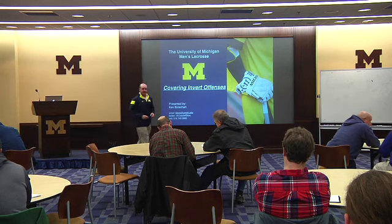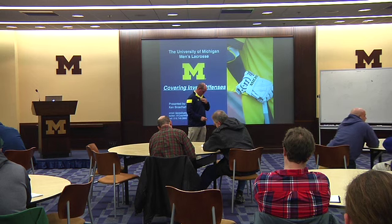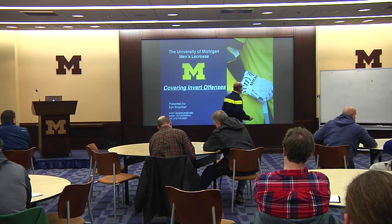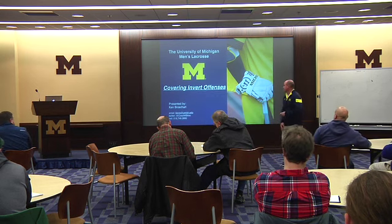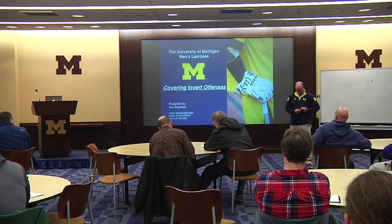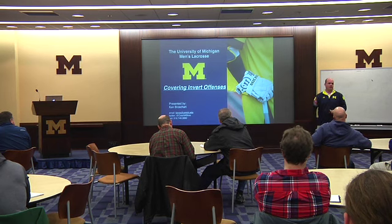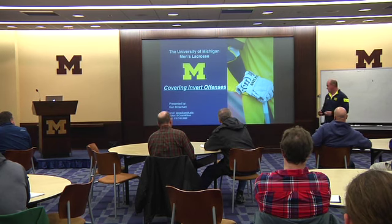All right guys, I'm going to go over inverted offenses today. How many guys run an invert on their offense? Okay, I'm going to go over a couple things.